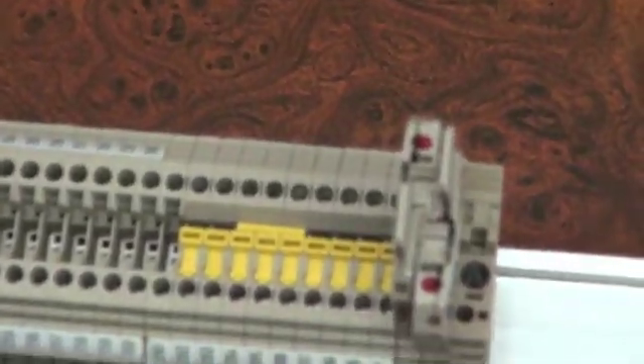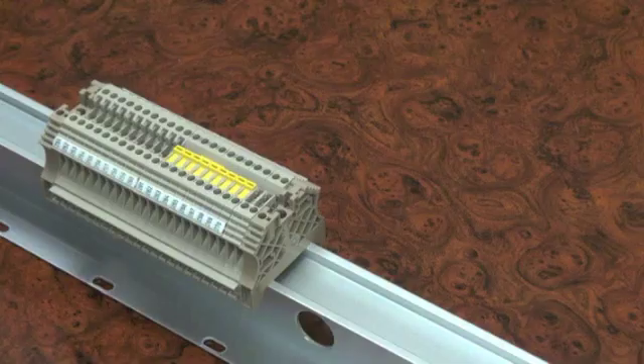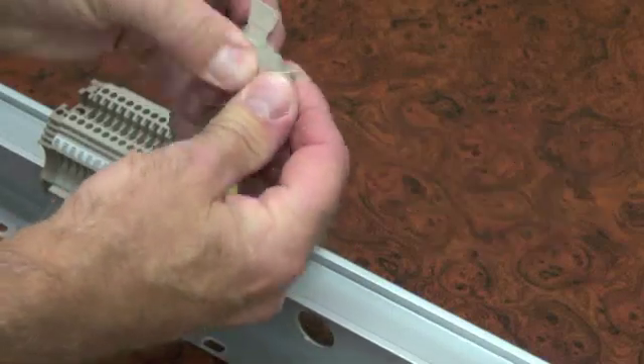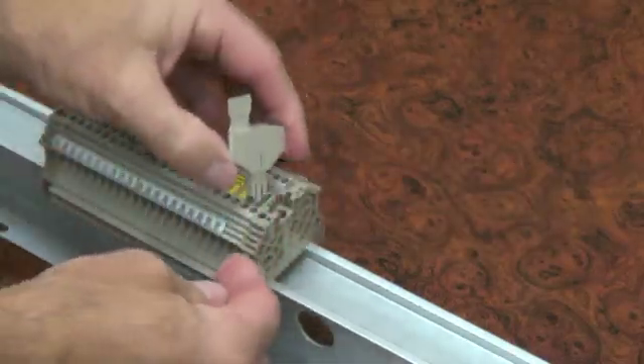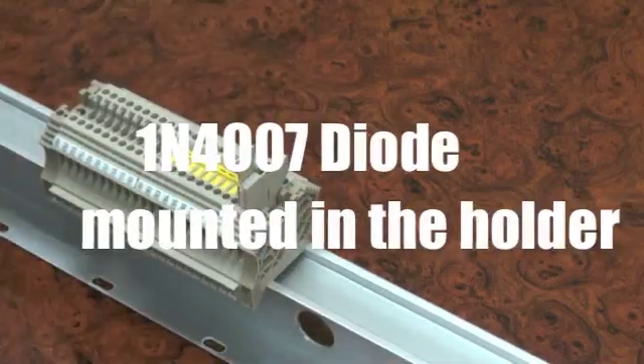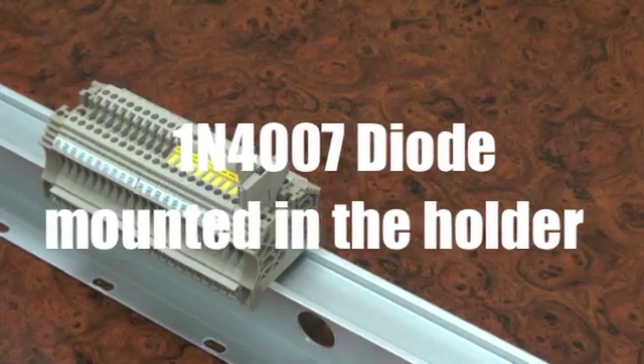The BEST component holder increases the variety of applications for this block even further. The user can install a variety of electronic components into the BEST holder. The BEST component holder is available as a standard item, with a 1N4007 diode mounted in the holder.